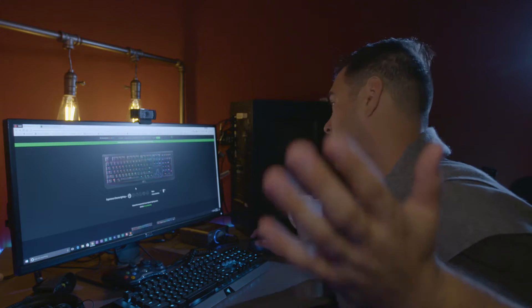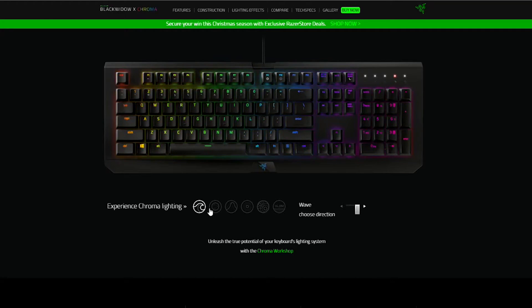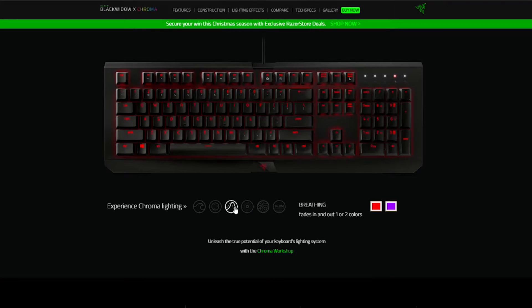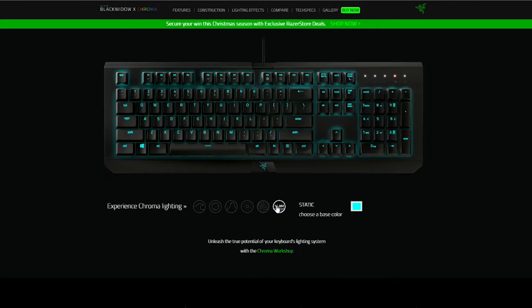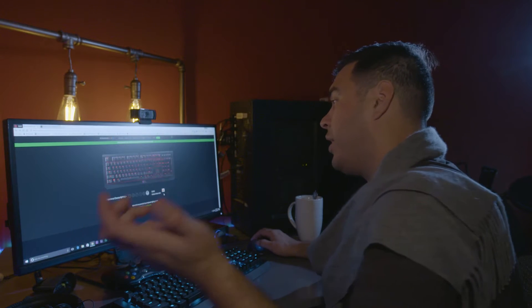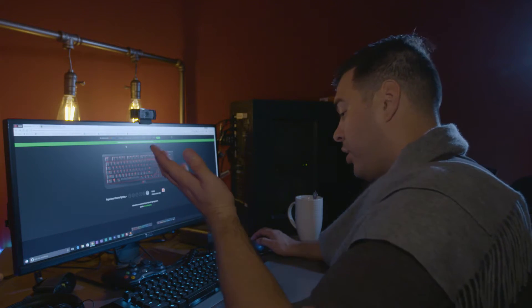So there are a couple of lighting effects. I'm doing some screen capture, so we'll switch over to the screen right now. As you can see, there are some different lighting effects — from the wave, to cycling through all the different colors, a breathing one, a reactive one where as you type the keys fade to black, and a ripple effect. There are 60 million colors — you can choose from any of them.